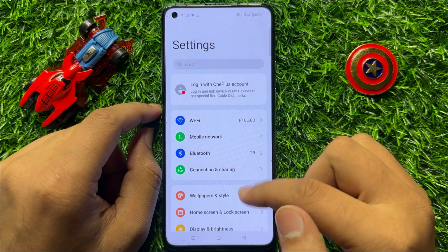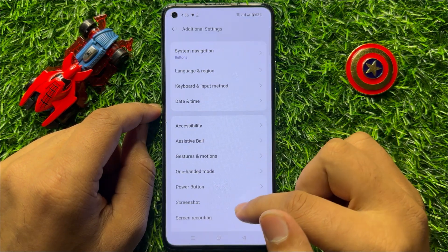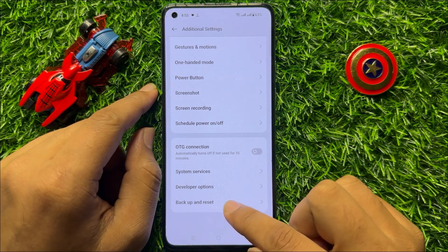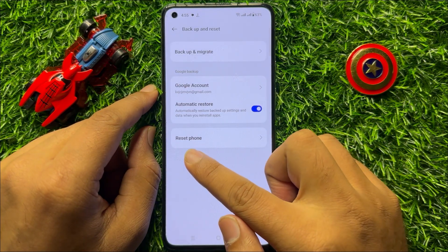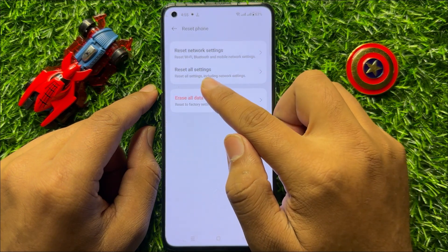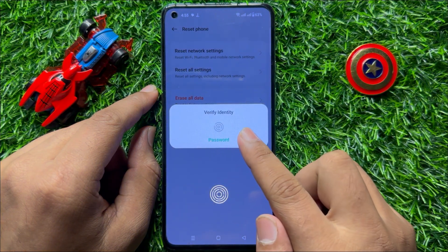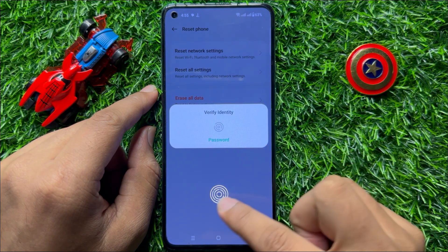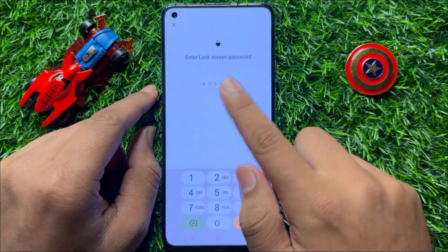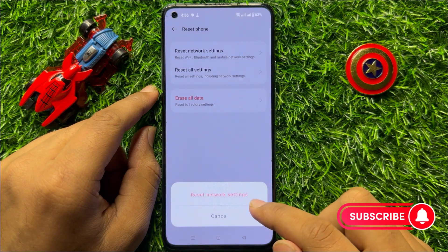But if you are still facing the problem, the last solution is to open Settings, scroll down, and click on Additional Settings. Then scroll down and click on Backup and Reset. Now click on Reset Phone, then click on Reset Network Settings. Verify your identity by scanning your fingerprint or entering your lock screen password.